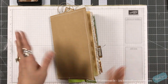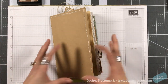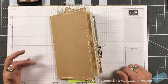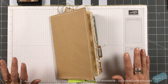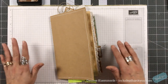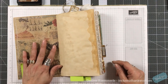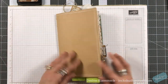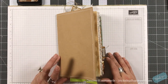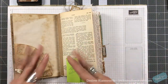Hey everyone, it's Desiree and I am back with another installment looking to build up a junk journal — different things that you can do in a junk journal. My entire playlist will be listed down below if you want to see anything. The ones in the beginning show how I do my covers — that's always pretty standard — how I sew my signatures, choosing papers, types of papers that you can use, and so forth.